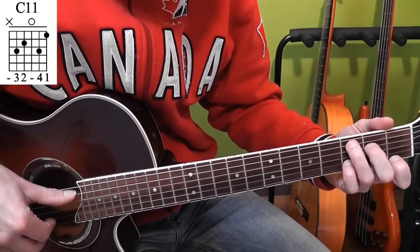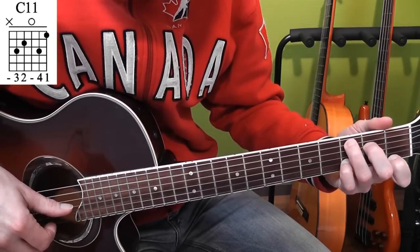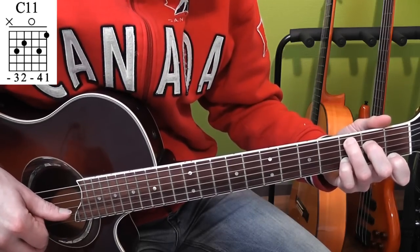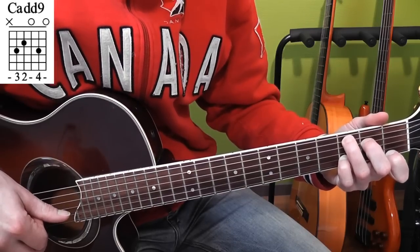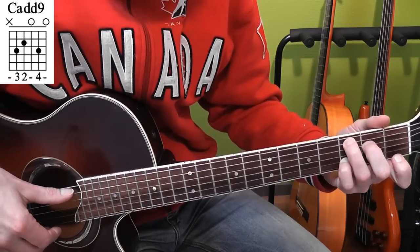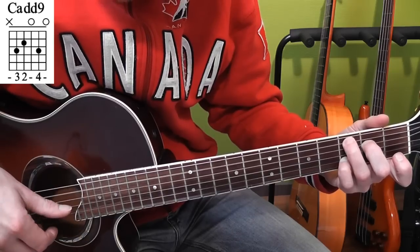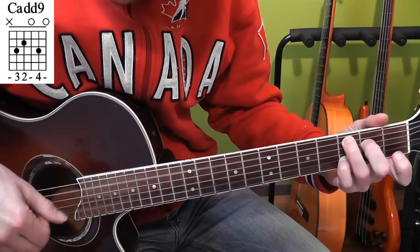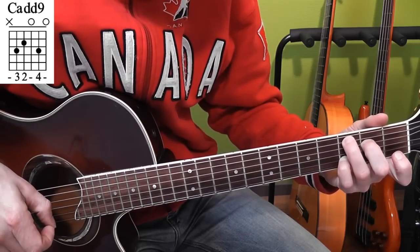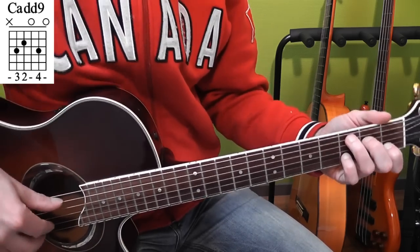In time, that will sound like this. Now we go back to the C add nine chord, but we keep the picking pattern we just played. And then we repeat that whole sequence.